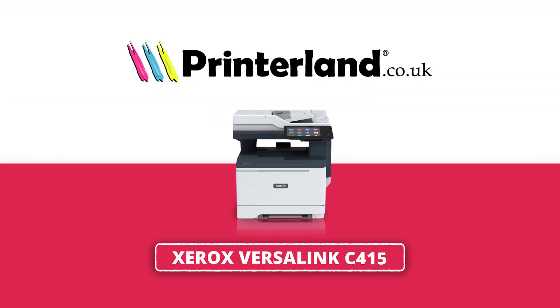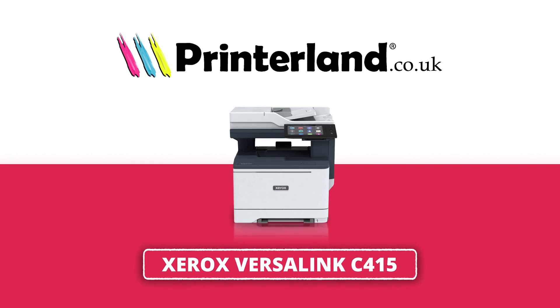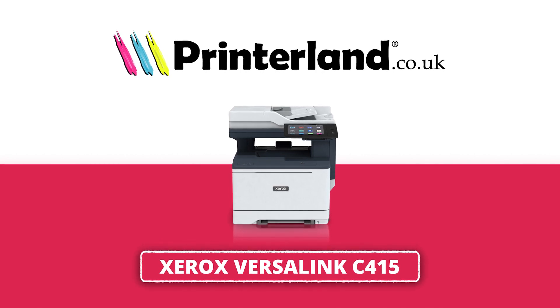Hello everyone, it's Suzanne from Printerland and today we're looking at the Xerox VersaLink C415, an ultra versatile A4 colour laser printer.